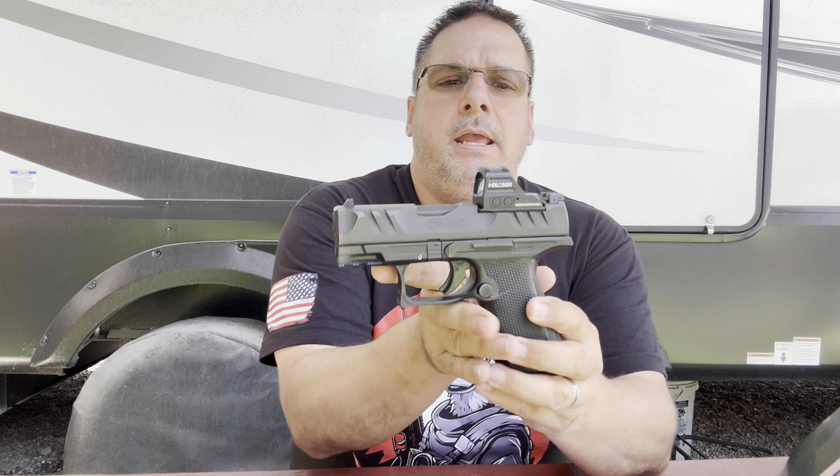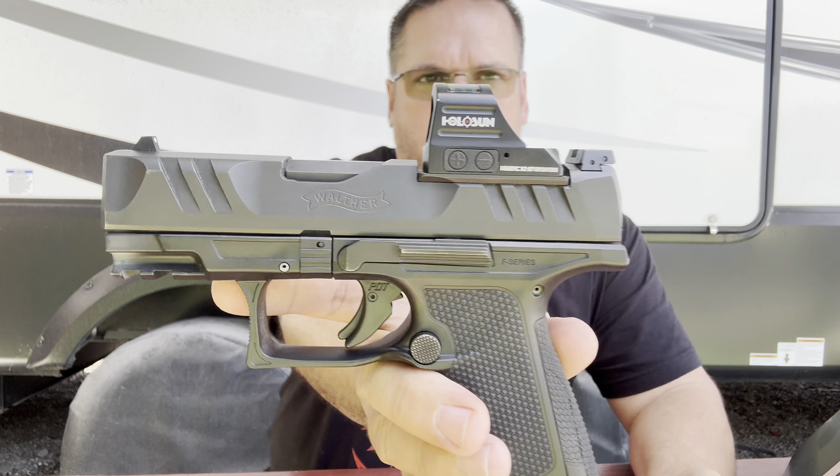We're going to put these together and let you really see the difference. This Holosun optic is over $300 and some dollars, but the Cyelee Ghost HDG — what did we see on their website? $282 for an RMR footprint like this.